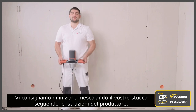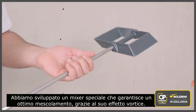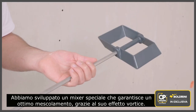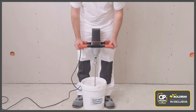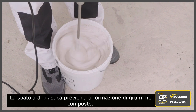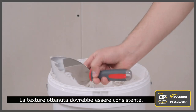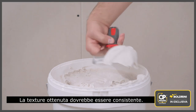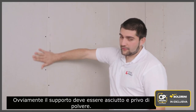We would advise you to start by mixing your compound following the manufacturer's recommendations. We have developed a special mixer for this which guarantees optimum mixing thanks to its vortex effect. The plastic paddle prevents lumps from forming in the compound. The texture obtained should be consistent.